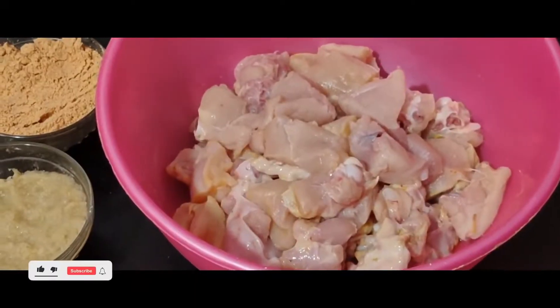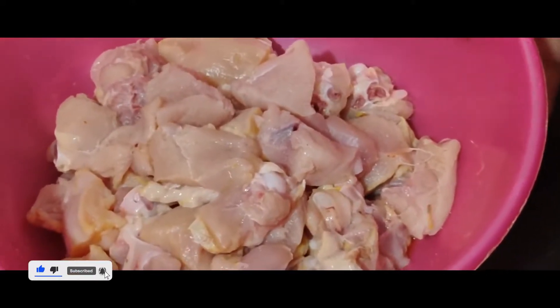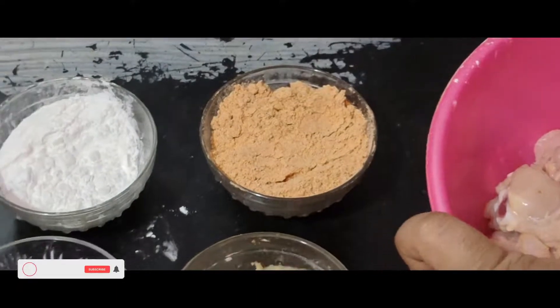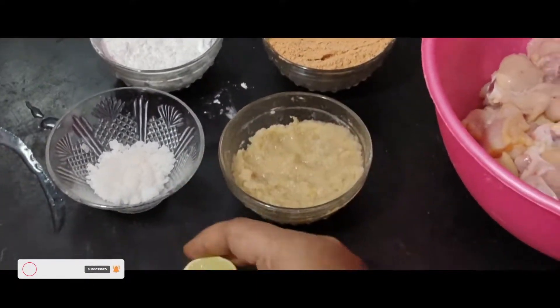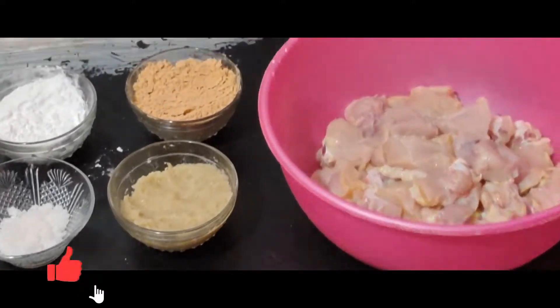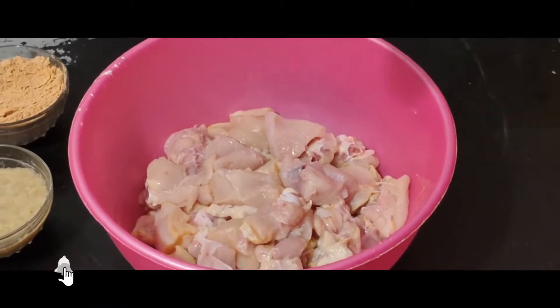Chilli chicken. The ingredients include chilli powder, cornflour. Cut a small piece of lemon and put the lemon in the pan.